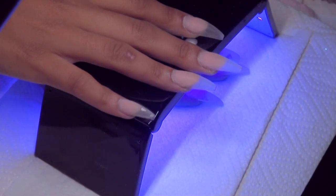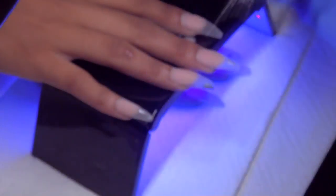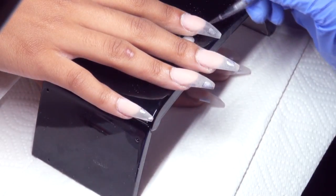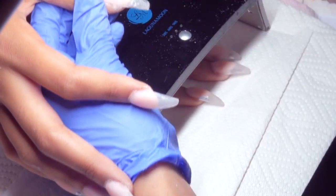After I have filed, shaped, and buffed all of the nails, I'm going in with a silver gel polish. I'm creating just little random spots on the nails — this is where the silver will be peeking through the design. I'm using a gel detail brush from enelcouture.com.